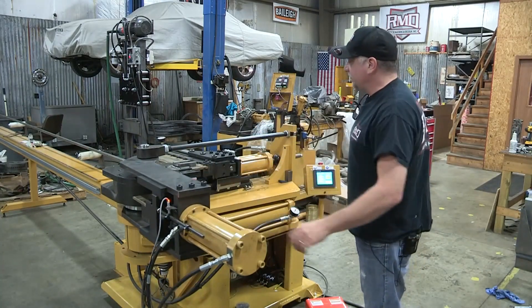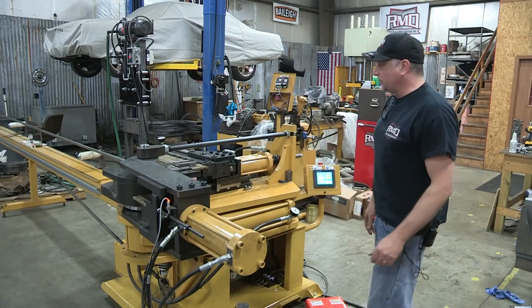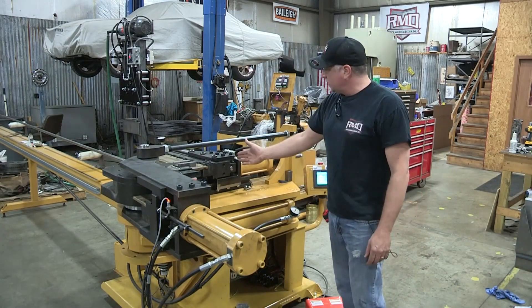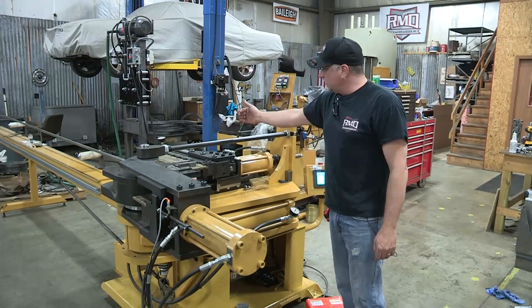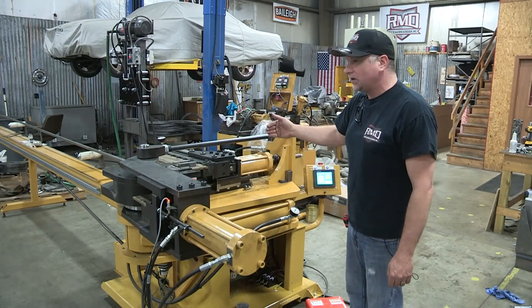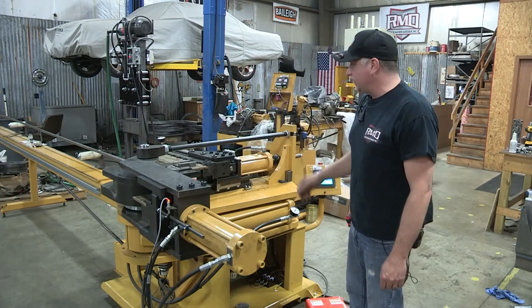The pressure die and pressure die assist are pretty typical and standard in the mandrel bending world. The pressure die advances ahead hydraulically, and with another hydraulic cylinder, it can be controlled to follow and put boost on the material as it's bending.